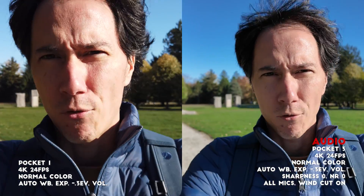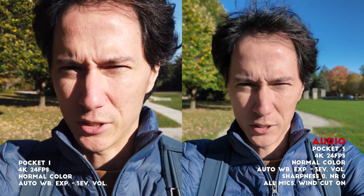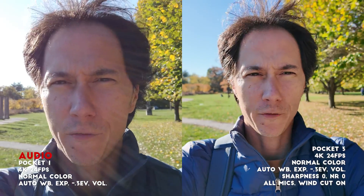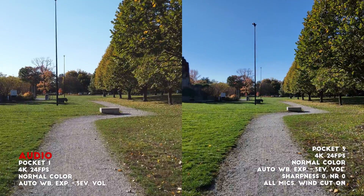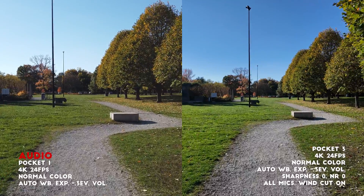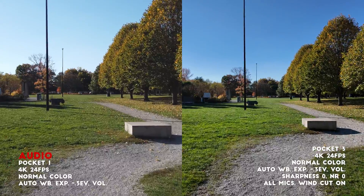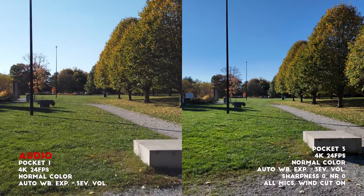Both cameras are recording at 4K 24 frames per second. Everything is set to auto with exposure at minus 0.3 EV because the cameras tend to overexpose a little at zero. Face tracking is on for both cameras so the gimbal is following my face. No edits have been made to the image. Both cameras are on tilt lock — they can move left to right but not up and down. I'm attempting to walk as smoothly as possible to show what the gimbals look like when you try to keep it smooth.